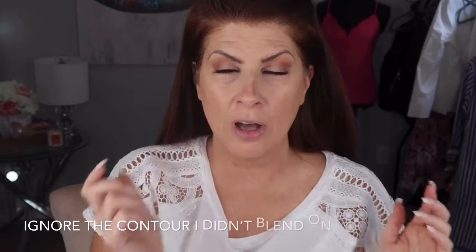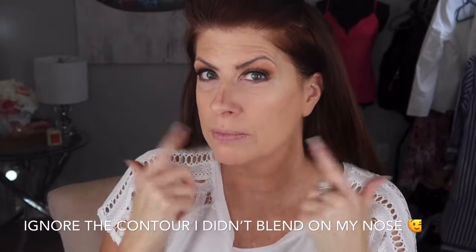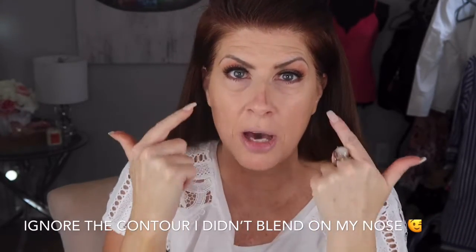I'm going to do my contour off camera and then show you how I do the bronzer, blush, and highlighter to really get the glow. I'll also do my concealer and under-eye on camera. Alright, I've got my contour on and finished the bottom of my eyes.